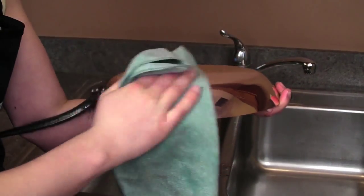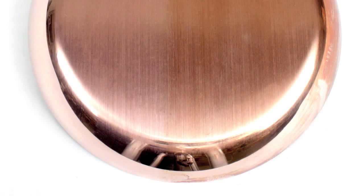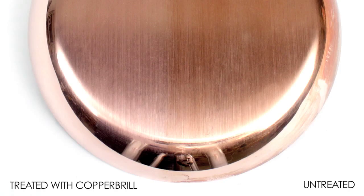You can see the Copper Brill has restored the copper to its original shine. As you can see, the side treated with Copper Brill has been restored to its original warm glow, compared to the untreated side that still has some slight tarnish and patina.